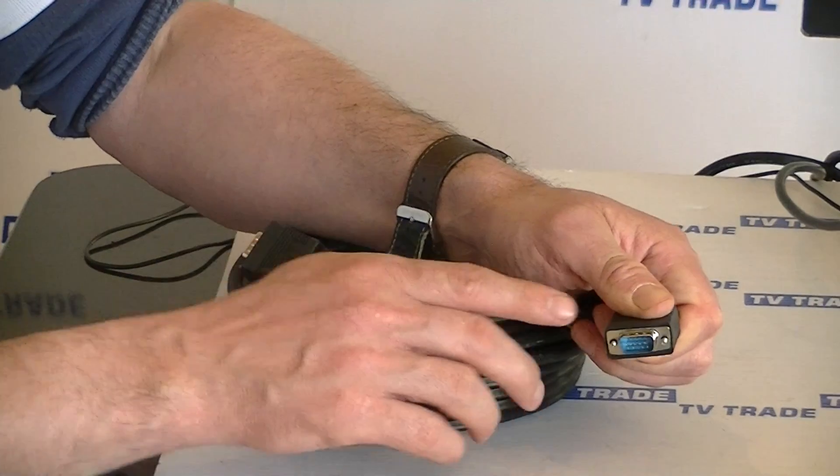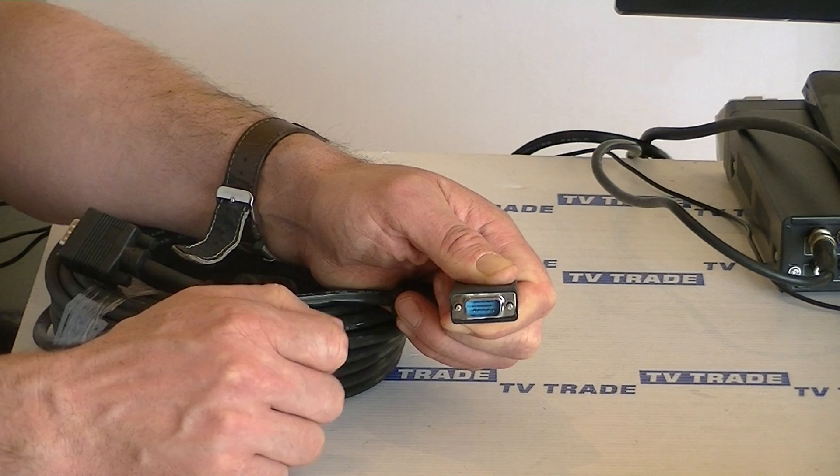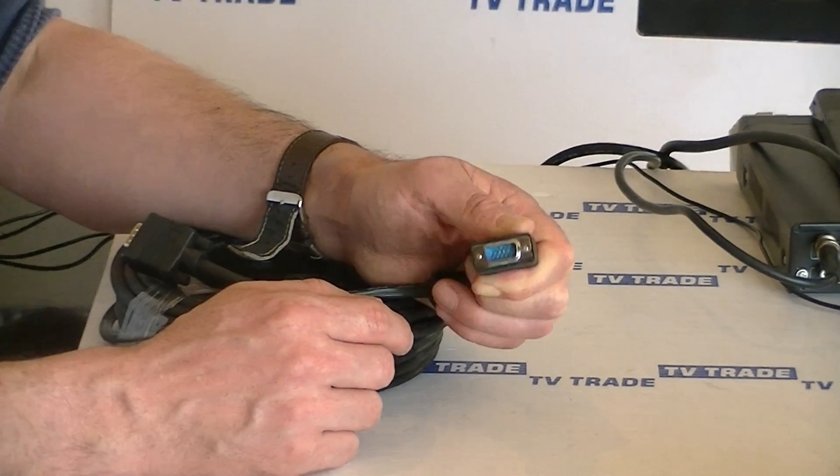Looking at the actual connector, the first thing to note is it's 15-pin, the type is D-sub, and it also has locking nuts on either side — obviously for securing to a particular device.